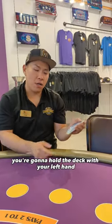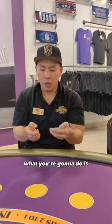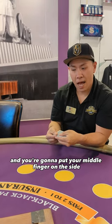If you're right-handed, you're gonna hold the deck with your left hand — see how I'm covering the deck with my left hand. What you're gonna do is push the card sideways with the right hand. You're gonna put your index finger under the card and your middle finger on the side.